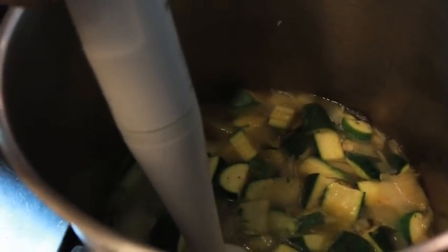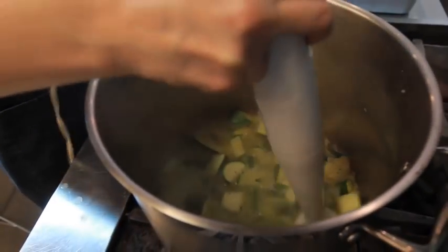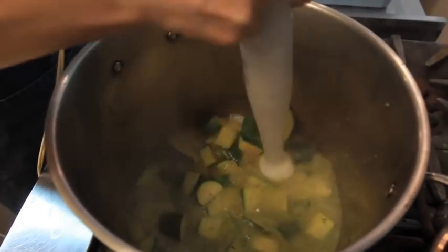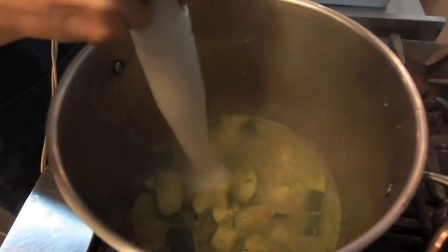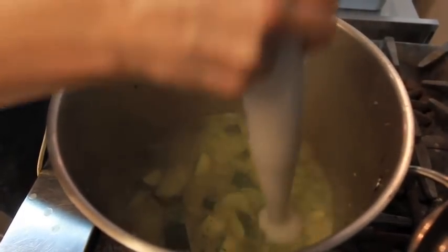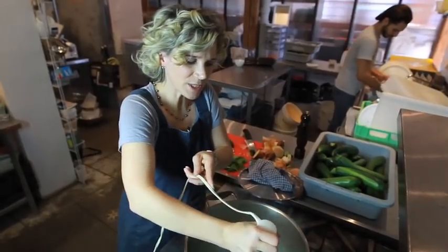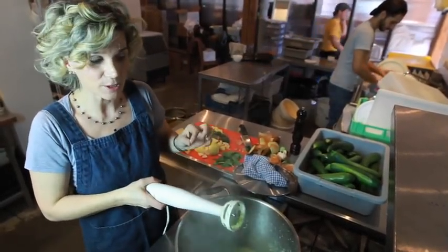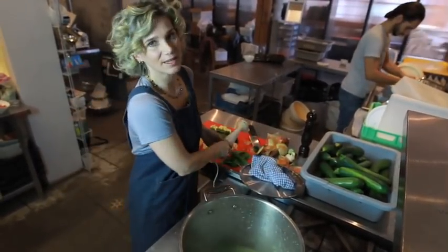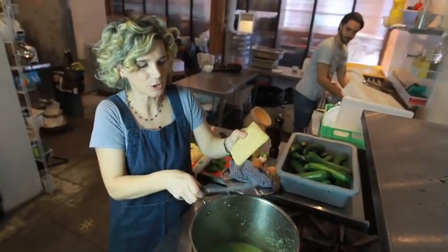If I need more water I'll add, and if I add more water I'll add more salt. So I turn off the fire. Because we keep the skin, we have more vitamins — we have more vitamins because we didn't cook it for more than 10 minutes. Add some good cheese.